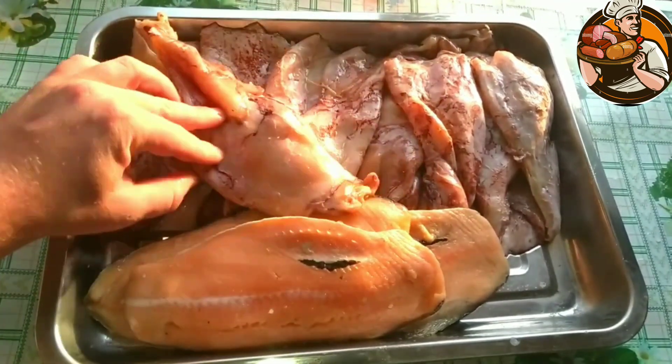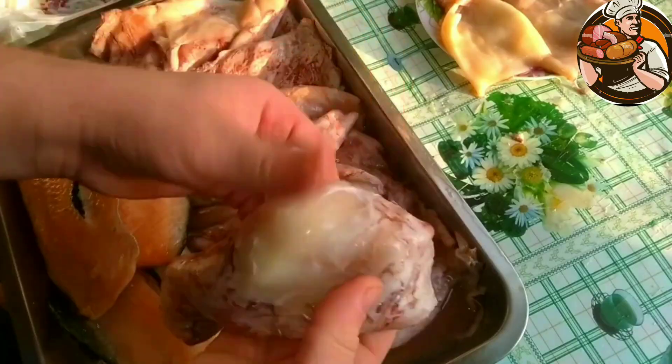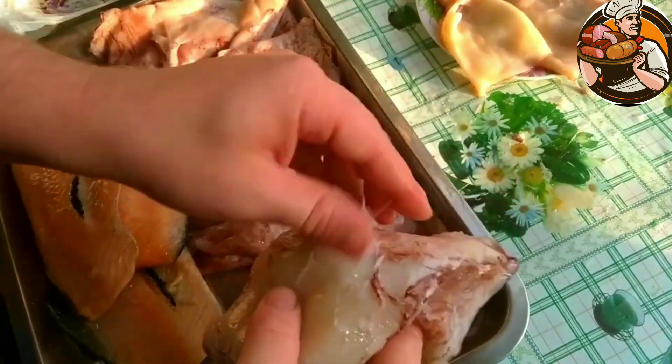Hello friends. Welcome to my YouTube channel. Today we will prepare squid by cold smoking method. In our regions, they are sold only frozen.